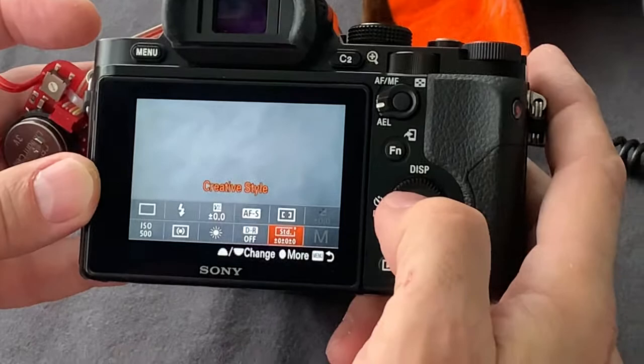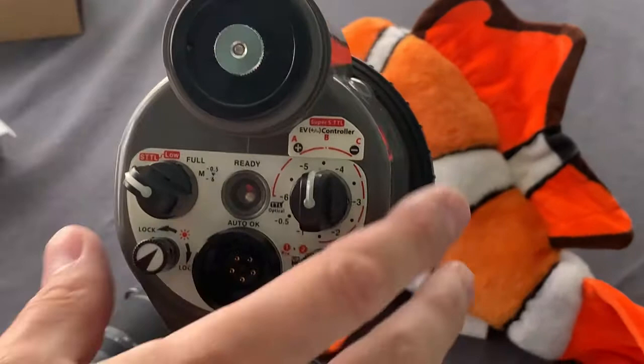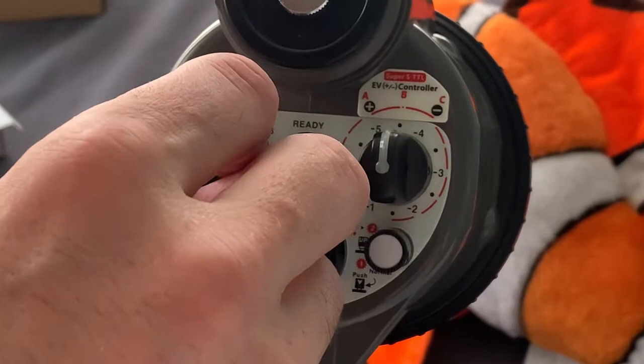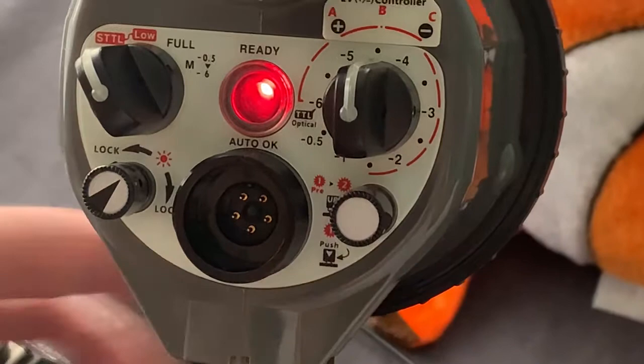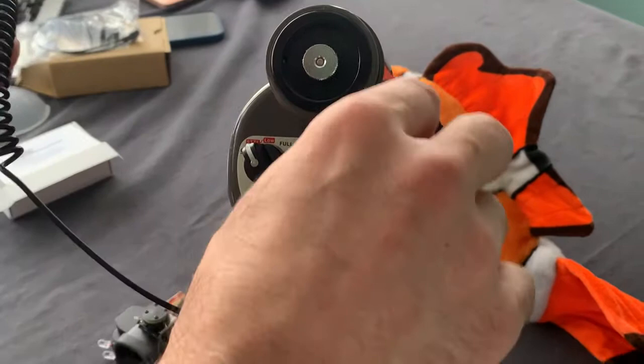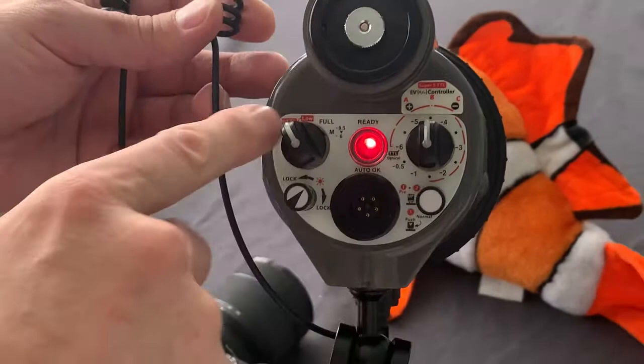Creative style: I set standard. Now let's continue with the strobe settings. This is the Enon 330 strobe. For shooting in TTL mode, we simply set it to STTL. If we have the magnet in the up position and control the strobe by optical fiber cable, the second dial does not work — the strobe does not recognize this control when we use a fiber optical cable and STTL.